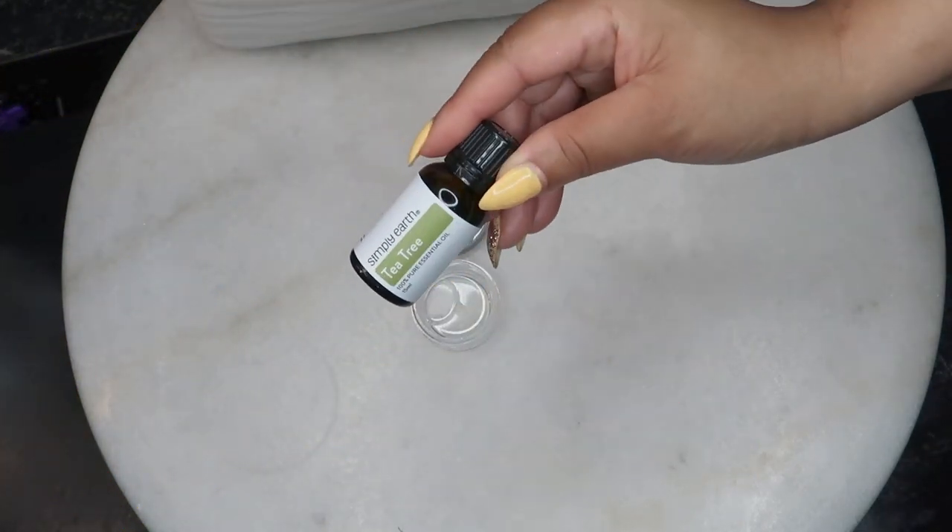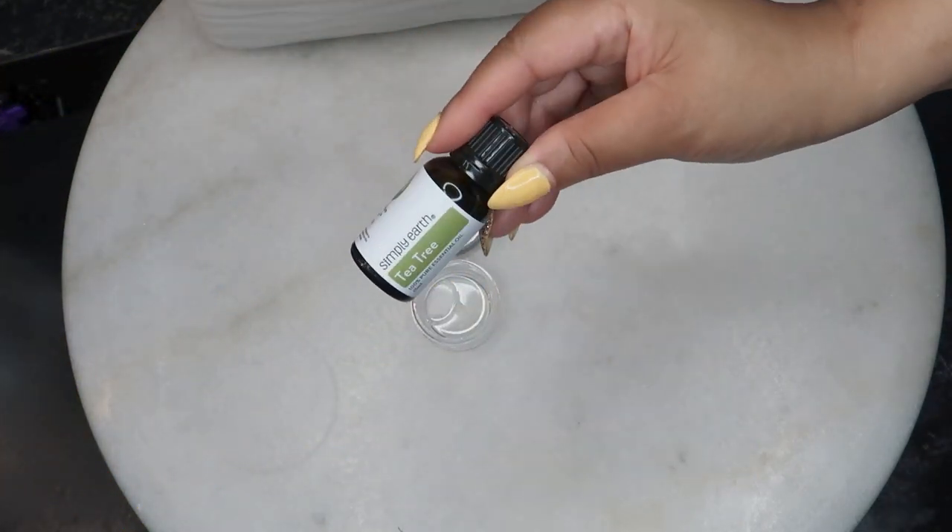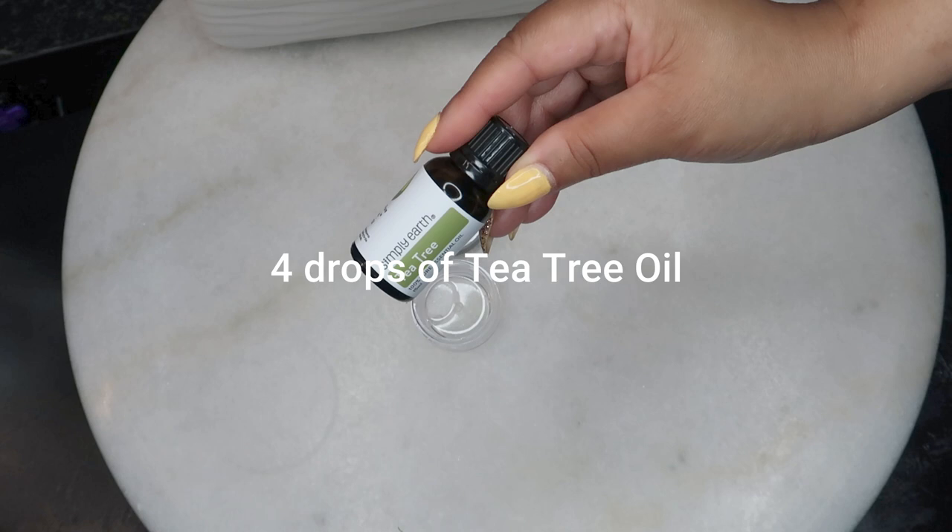And then finally, four drops of tea tree oil. Of course, you know I had to talk about tea tree oil. Tea tree is known for its antibacterial, antifungal, and anti-inflammatory properties and is very effective in treating infections, which is why it's one of the main ingredients in most antifungal nail treatments.